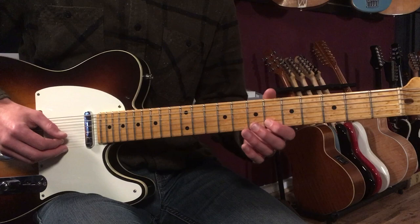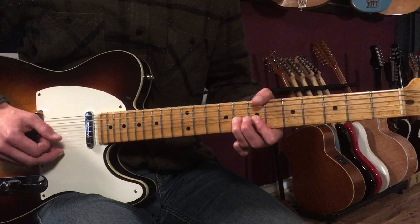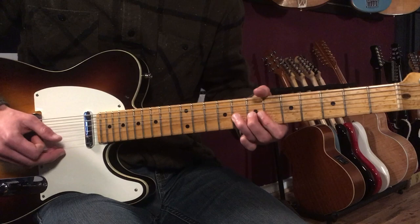Then I walk down to the 6th fret. So that's 6th, 8th, and then a little half step bend for the F minor chord. Then I play a 6th there.